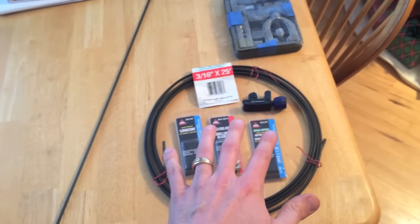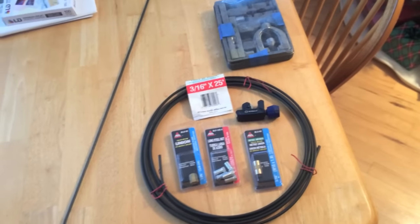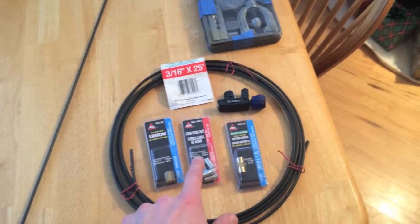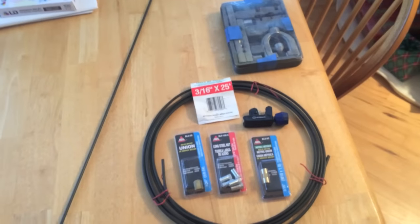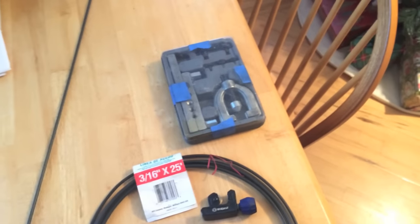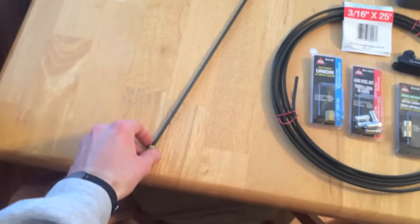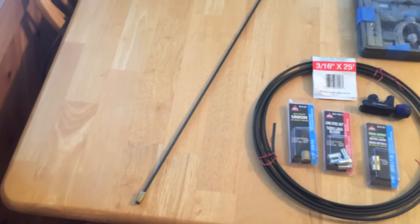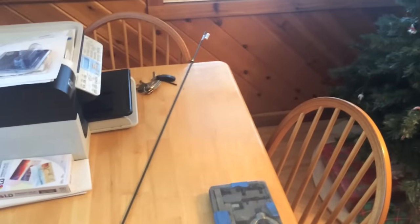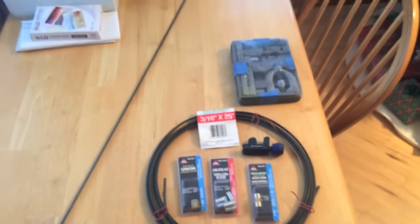Just a couple different options: there is the conventional way — again, best bang for your buck, you get the most line for a good price, however you have to buy the kit, a couple nuts, and a couple unions for the flare. If you do plan on doing quite a lot of brake lines, it might be a good idea to buy the actual flaring kit. And again, if you don't want to waste your time with any of that, you can spend the rest of your time owning that vehicle easily with these pre-flared lines. Like the video, subscribe to the channel — I sure hope this helps, and appreciate you watching. Thanks.